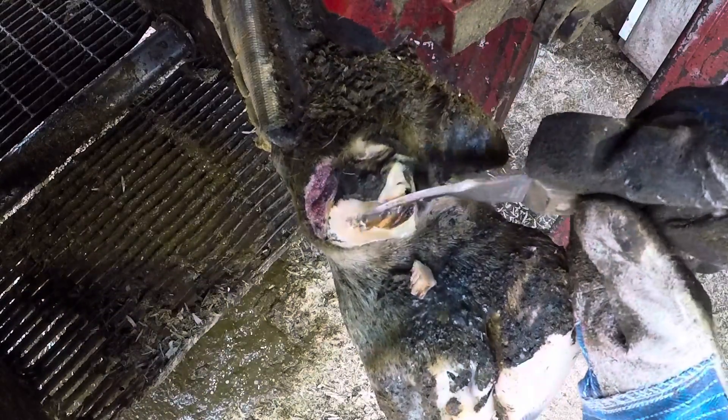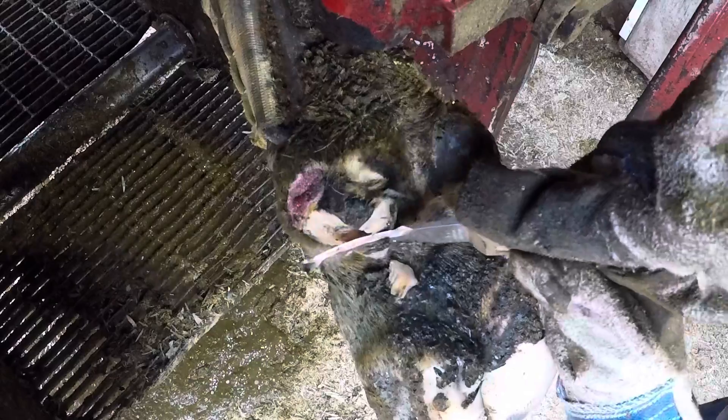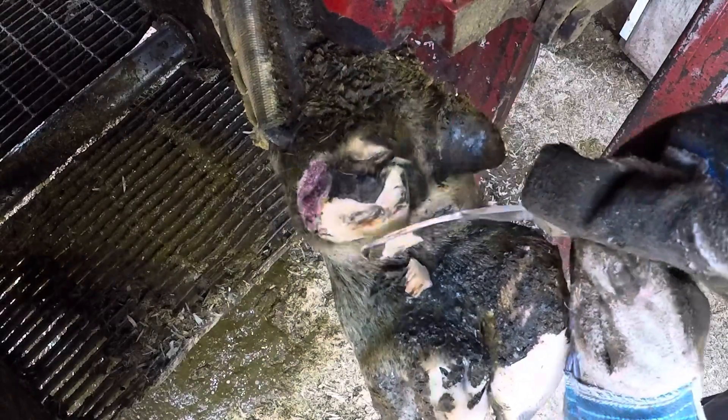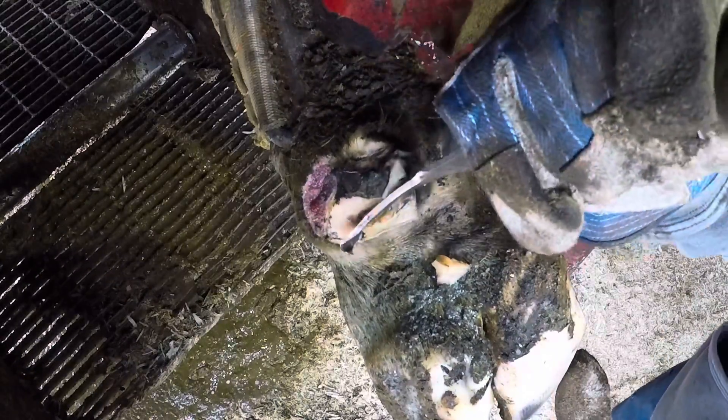Dewclaws do have a quick or corium in the middle, so I still have to be careful when trimming away here. But I don't have to worry about getting it too thin like I would on the sole of the foot, so I can really trim this down quite a ways and make sure I really expose these lesions well.